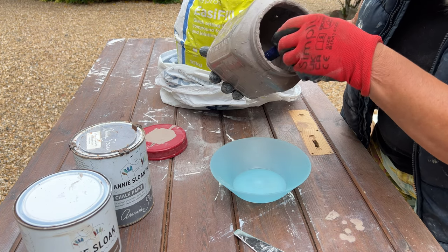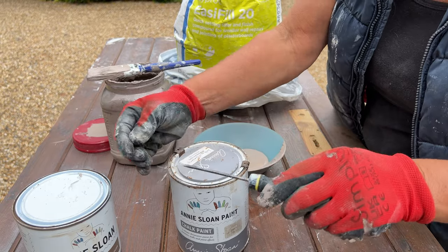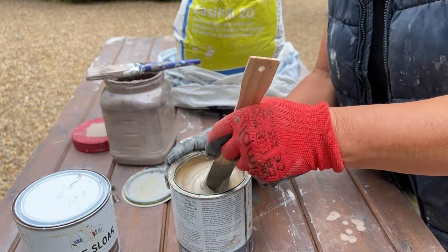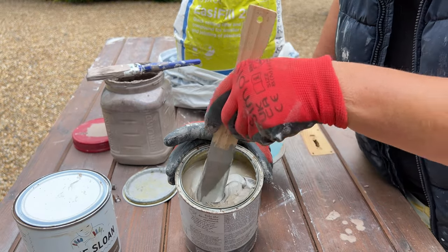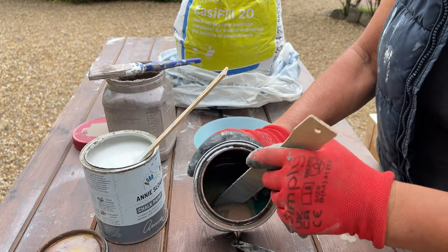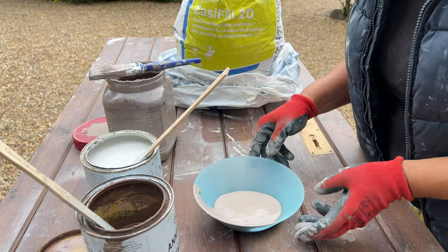There are lots of different mediums on the market that you can add to paint, but they're actually really quite expensive and this is not. It's a super cheap way of creating a stunning effect. This Paris grey has been sat in the garage for a long time and you can see it's completely separated. Whenever you're going to use any paint, never mind just chalk paint, you really need to stir, stir, stir before you start painting. Don't be tempted to use a screwdriver — you really need a stirring stick, wooden or plastic, with a flat bottom that will help lift up all those solids.